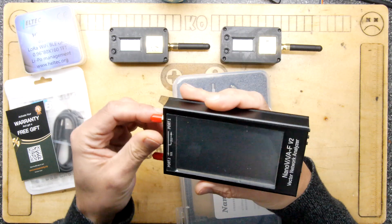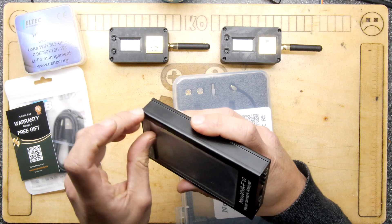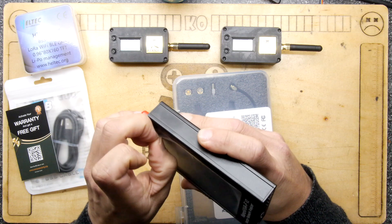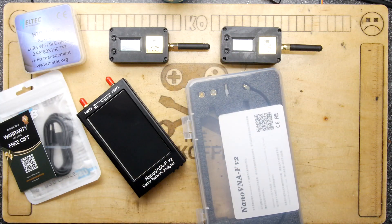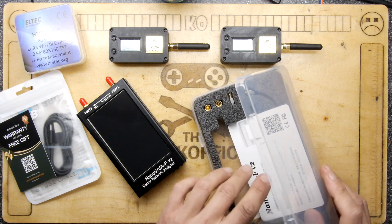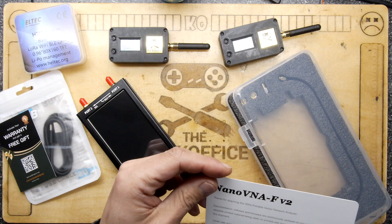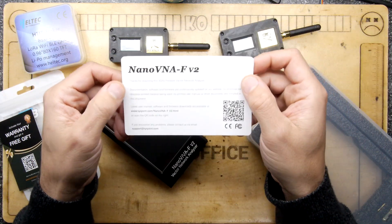There used to be something when I used to play with CB called standing wave ratio, and I can't remember really what you were supposed to do with it — minimize it or maximize it — but you didn't want it. I remember that you didn't want a standing wave because it could blow up your transmitter. So it's a bad thing if you've got that.